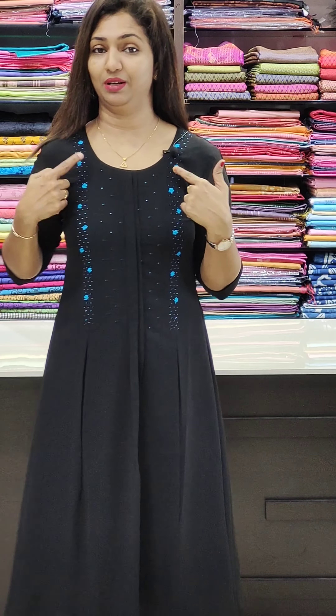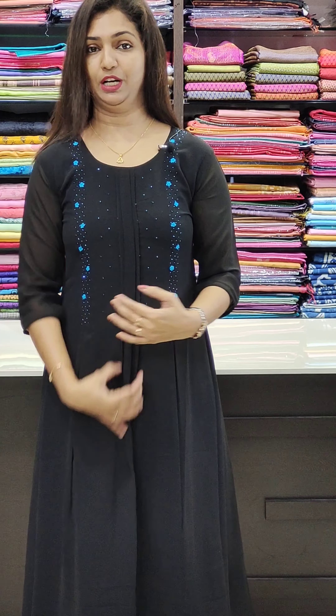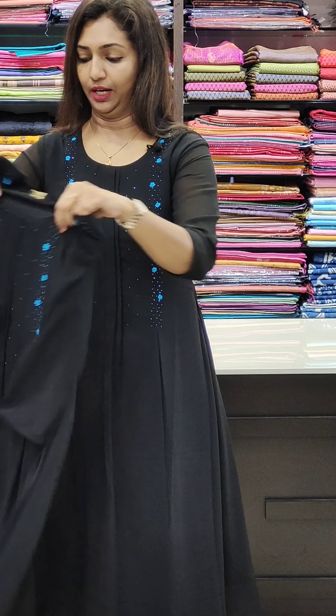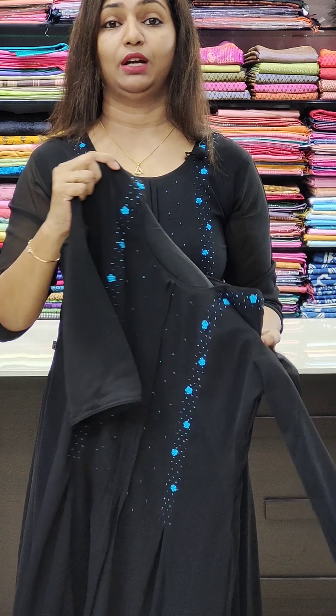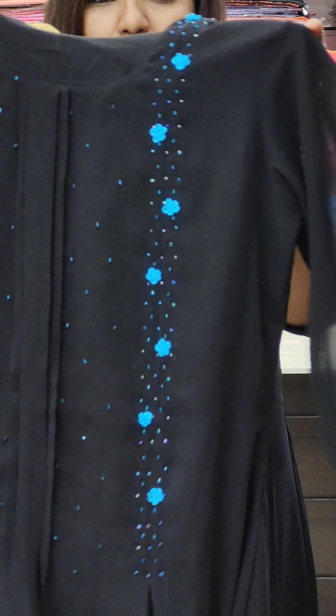The pattern is black. We are going to use the beadwork. This is a pin tuck in the middle portion. This is priced at 1049. This is a black and navy blue color, cut beads, thread work, flowers on two sides.